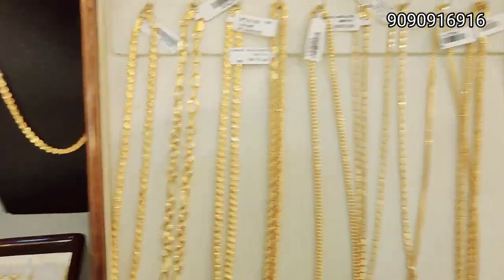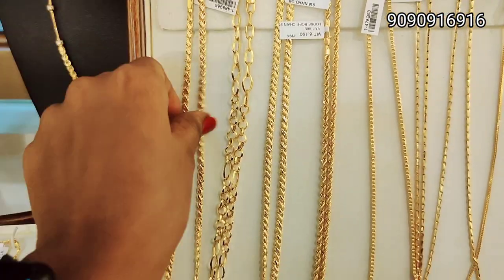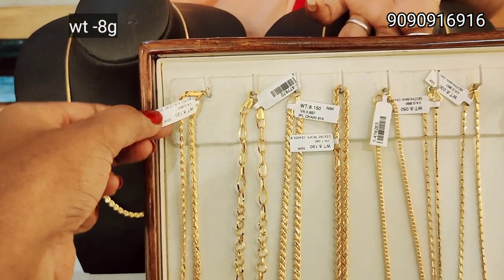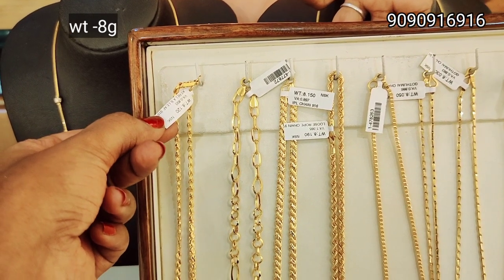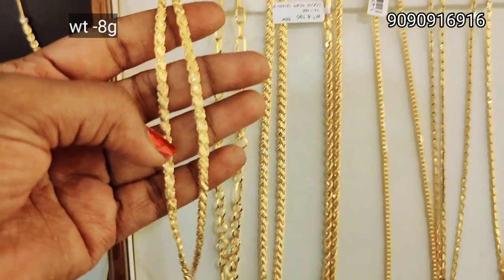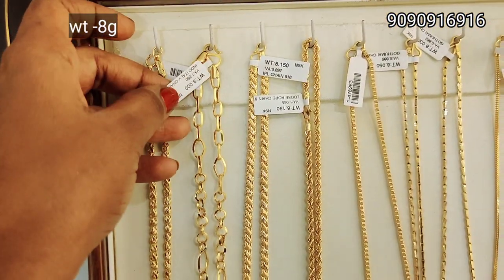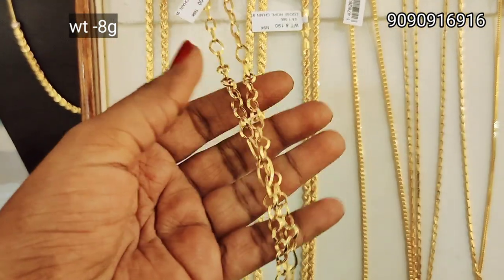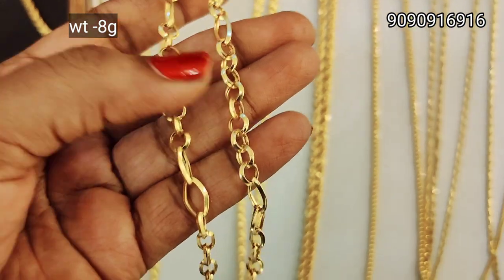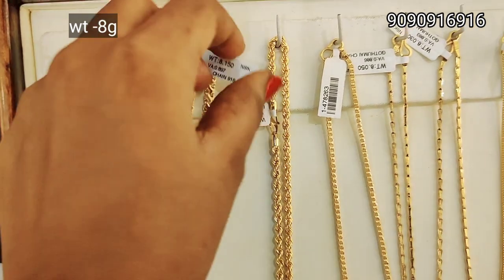Next we have a pocket tray. This is 8g weight — it is a strong weight. This is a rope design. This is a long chain and a small chain, suitable for daily wear and office going. This is a simple stone, plain pattern, and a large chain. This is a big gram weight.